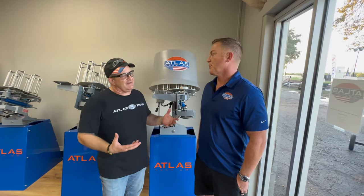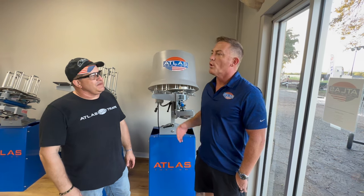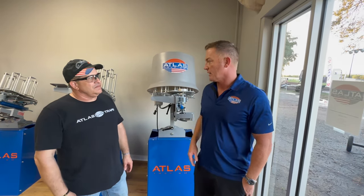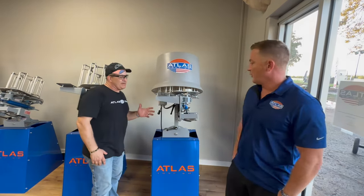They're probably wanting to know the difference between Atlas and everybody else. The standard question is typically, what sets you apart from anybody else? Why should we buy your product over Brand X? Well, we're standing here — show us what sets you apart.